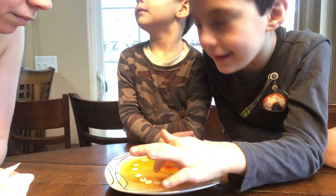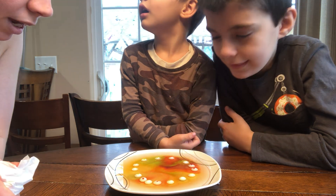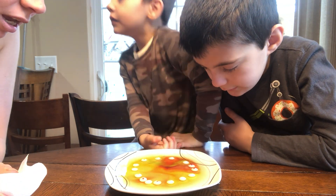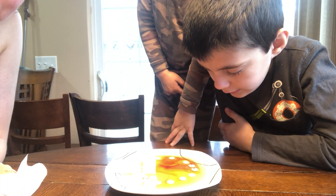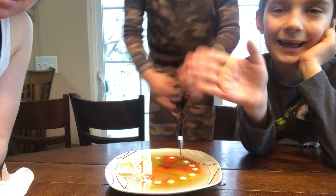Is that so cool? Don't crack that one open. All right, well, this is a quick and fun and easy science experiment. Please follow us to see what we are going to do next. Bye!